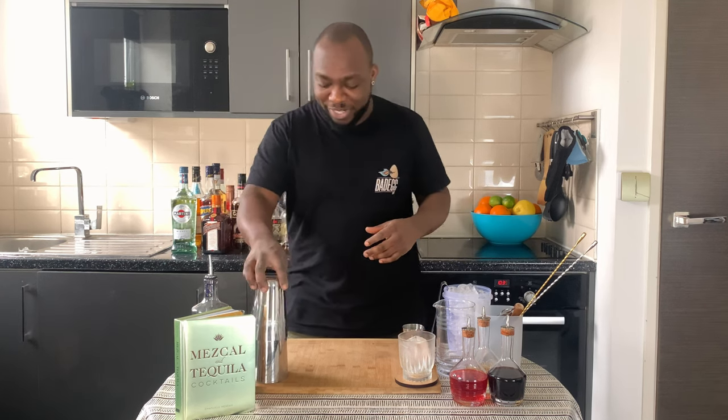Hello guys, welcome to my home bar. My name is Lele and today we're going to make a brandy sour — a very easy drink to make. Let's make one together. It's a shake and drink, so you've got a little small tin.